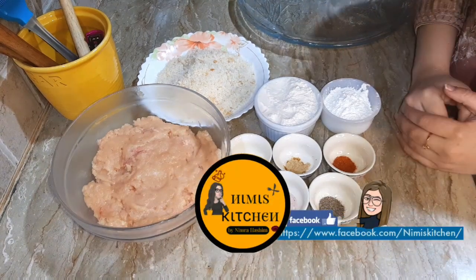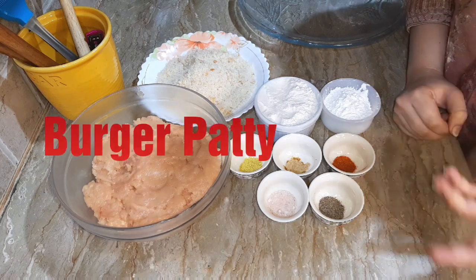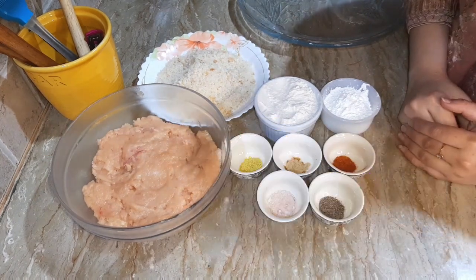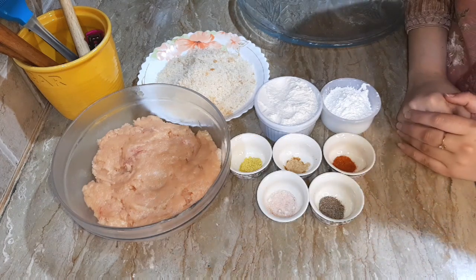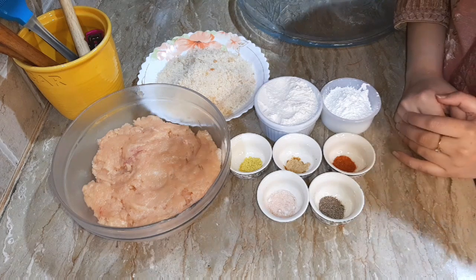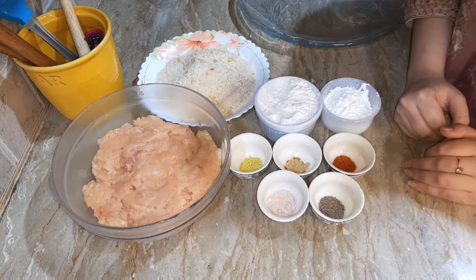Assalamualaikum, welcome back to Nimitz Kitchen. I hope that you will be the best. Today, I am bringing you a Burger Patty recipe. Burger Patty is very popular with children. It is very easy to put in burgers or sandwiches. It is a very simple recipe. Let's start it.